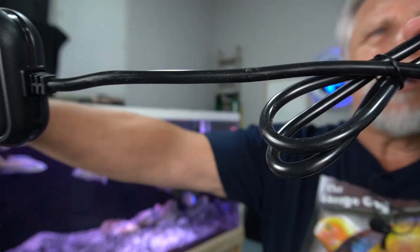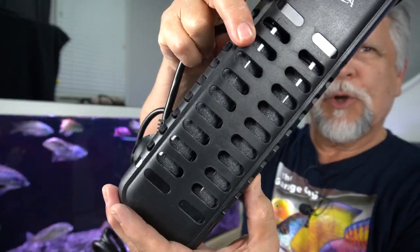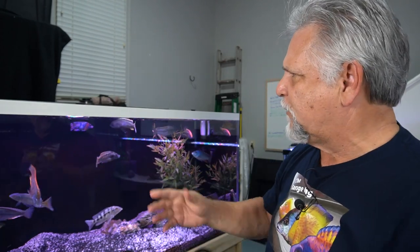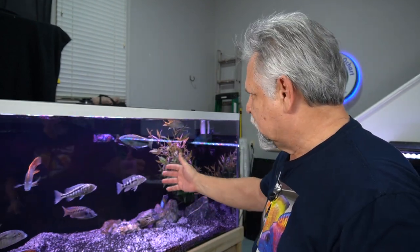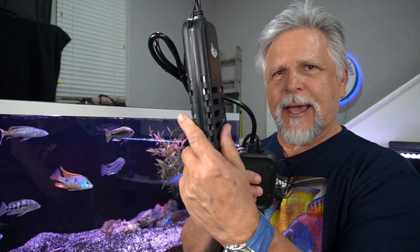Here's the cord that goes to the heater — a pretty good gauge and very long cord. You get a double quartz setup: two units wrapped in heavy-duty plastic. The reason I like this is that if you have bigger fish — some of these fish are going to get up to 12, 15 inches or more — they can bump a heater very hard if startled. I've never had it happen, but a heater could shatter. That's not going to happen with this kind of heater.